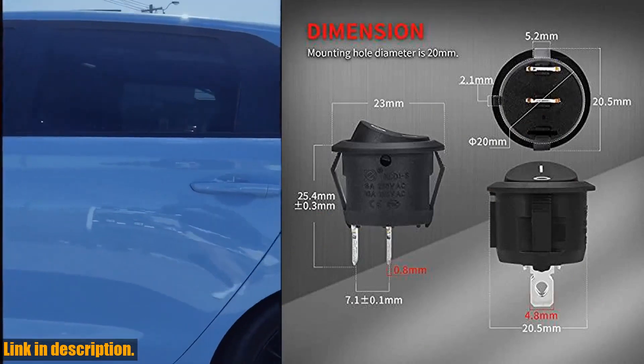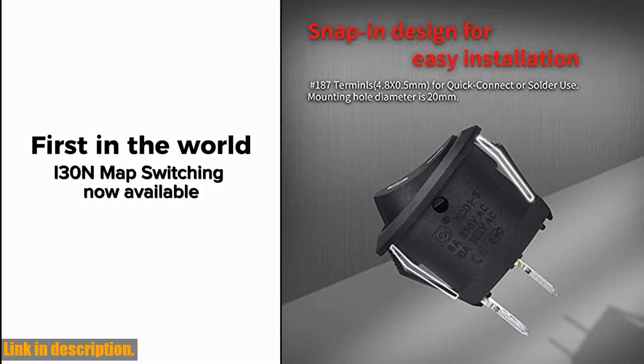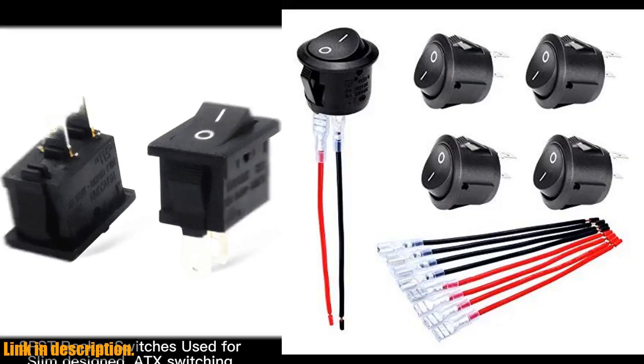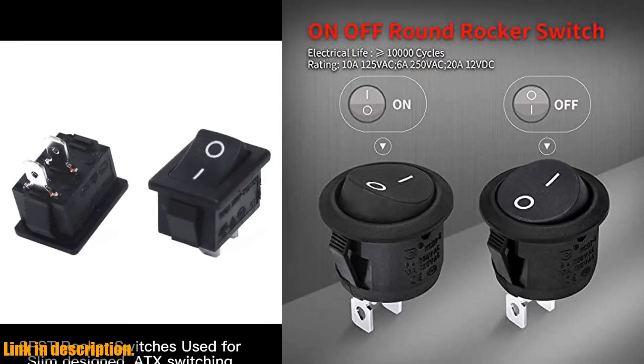The on-off rocker switch features a 2-pin SPST design and is rated for 10A/120VAC and 20A/12VDC. With 5 sets of wires included for easy connection, this switch is a must-have for any DIY enthusiast or professional mechanic.